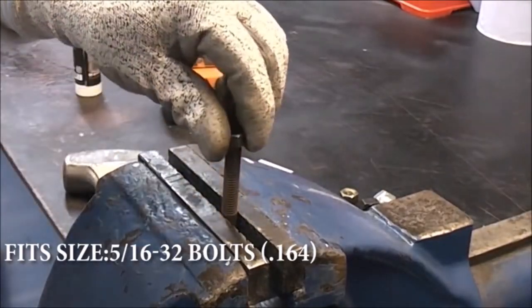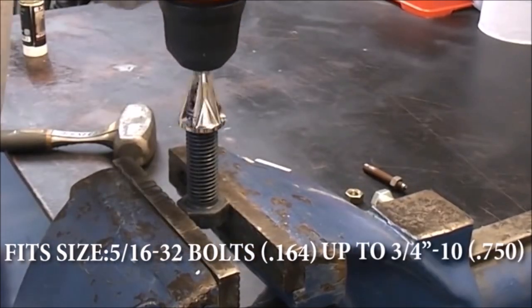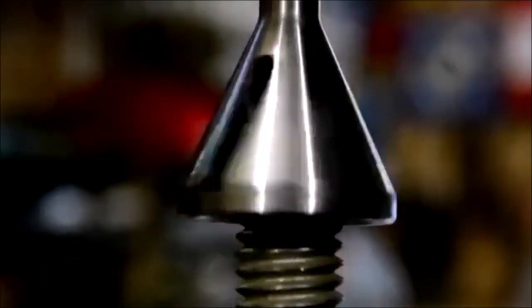The high strength and hardness deburring external chamfer tool easily shaves down the outer edges of a bolt, pipe, or rod to remove the burr. It quickly repairs damaged bolts and tightens nuts in place without hurting your hand, no sparks, and no burns.